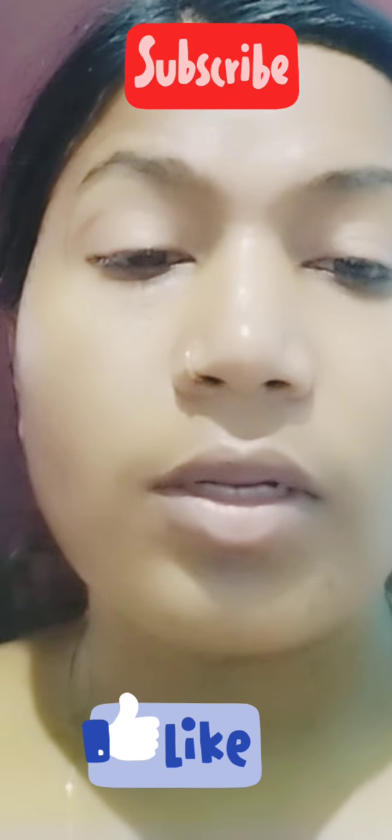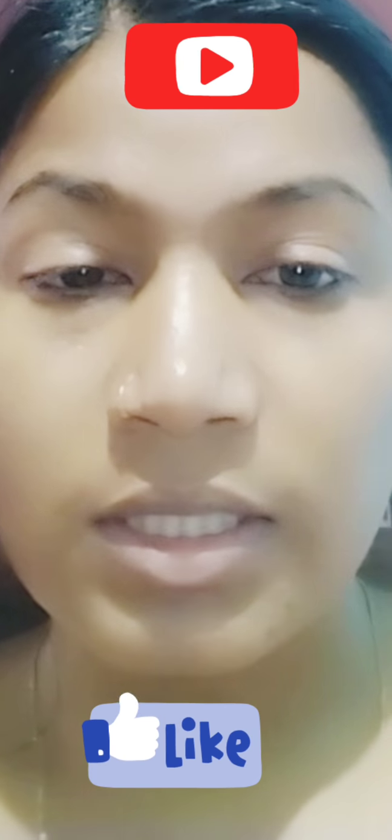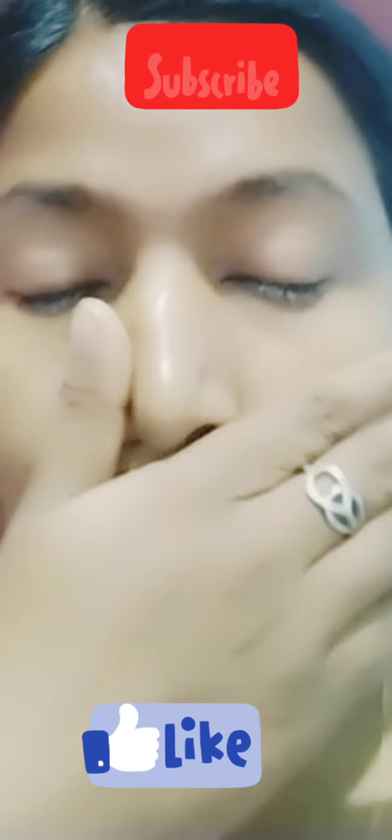If you enjoy the content, please visit and subscribe to my channel. You can click the bell button, press the bell button, comment, and like. I will share my videos with my family and friends, so please don't skip my videos and subscribe to my channel.